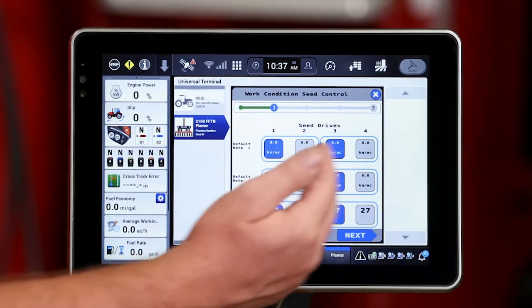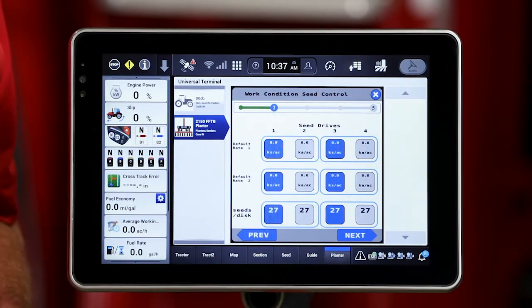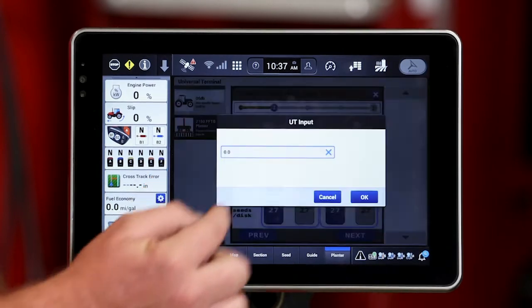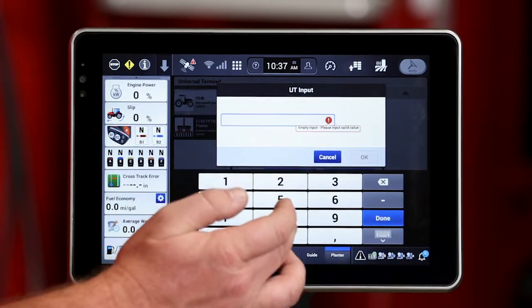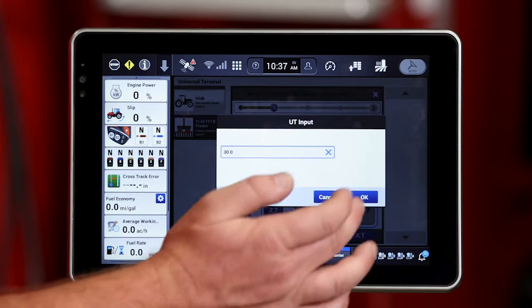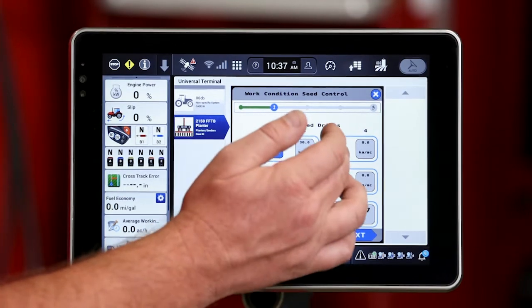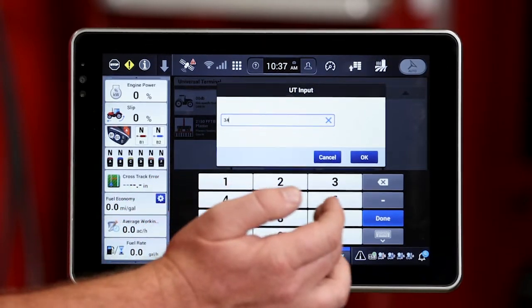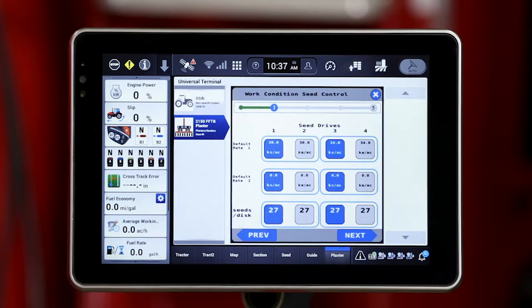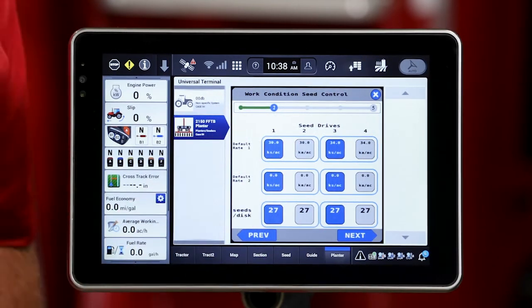So I'll go ahead and hit next. That's going to group that — as you see the blue box around the left hand side of the planter, and the box around the right hand side of the planter. I need to go ahead and define those two different rates. So for work condition seed control, I'll select that window and set in a rate of 30,000 and hit OK. You'll notice that populates drives one and two on the left hand side of the planter. I want to go ahead and change the rate on the right hand side to 34,000 and hit OK. Now I've grouped those two drives on the right hand side of the planter together and I'll be controlling right and left hand side separately.